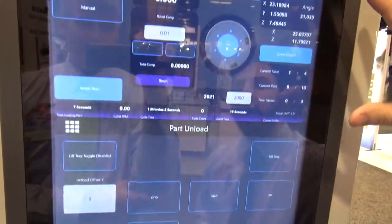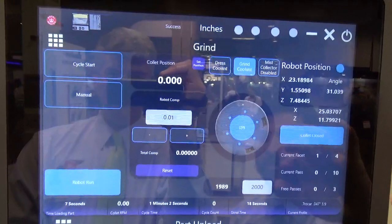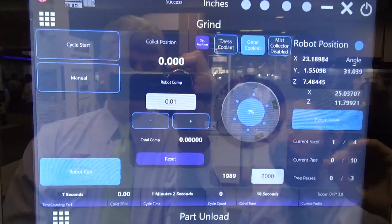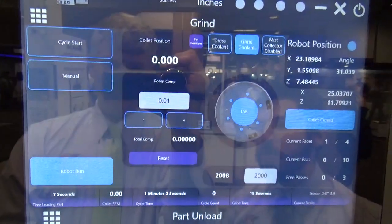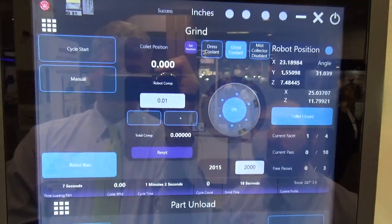On the top of the screen we have our grind screen. From here we can control the wheel speed. You can open and close the collets, and we use this screen to start the cycle and change the machine from manual to automatic.